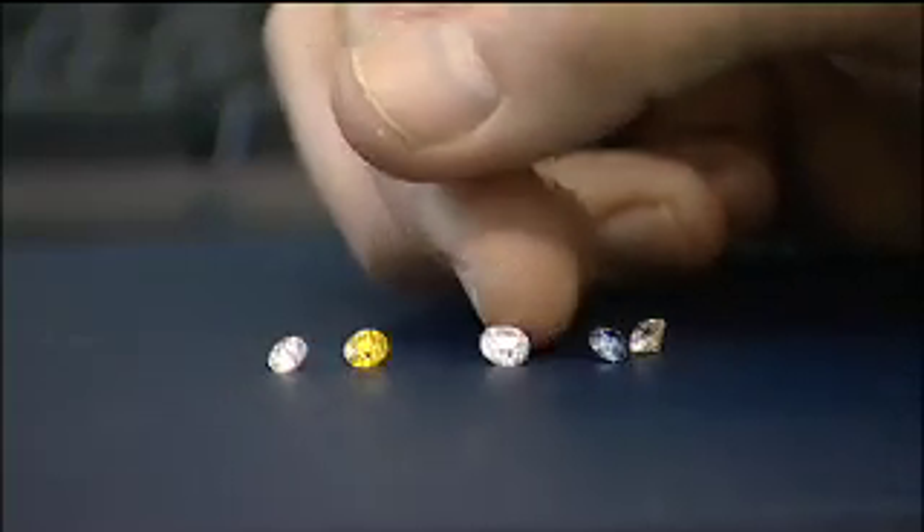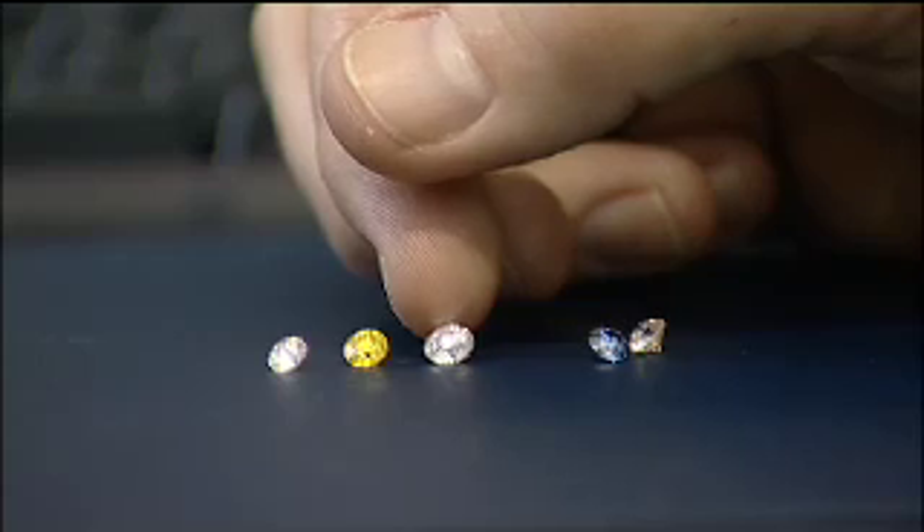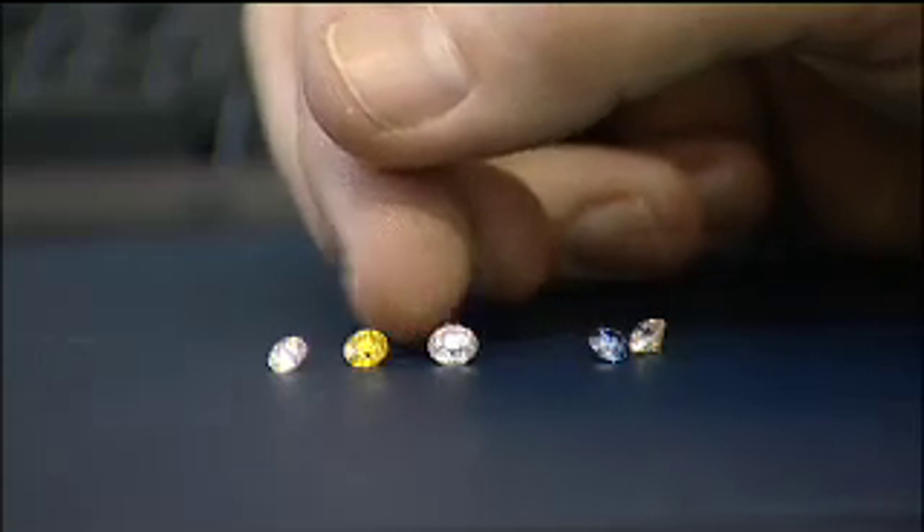Now it is possible to produce synthetic colourless diamonds and this is a good example — colourless as in not much colour. But the distribution of the impurities and the way the diamonds have grown is very different to the way a natural diamond would have grown, and that's what gives them away.